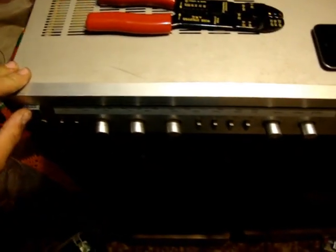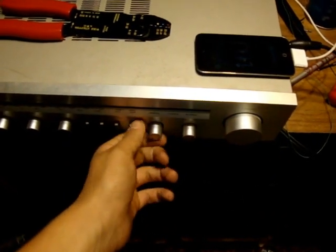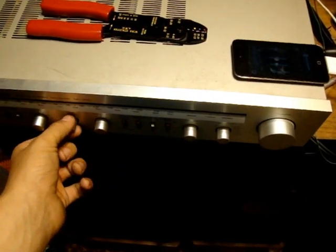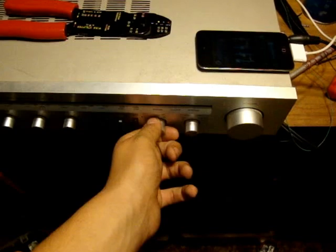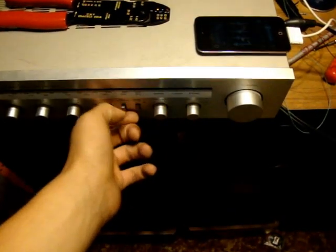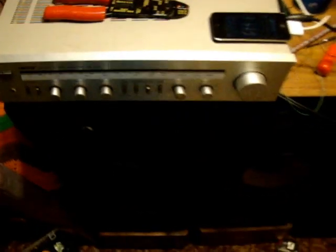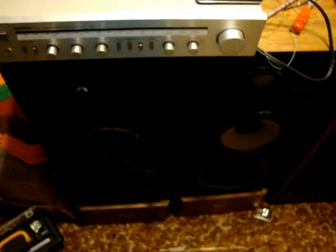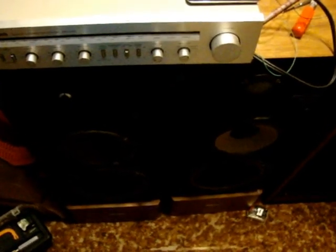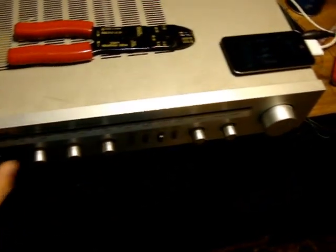Okay, here we go. First, I'll be trying the 80s speakers. Now that you get a taste of that, I'll switch over to the 90s.